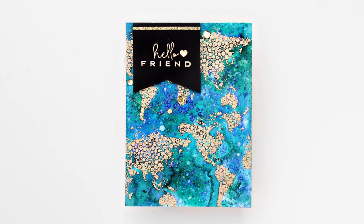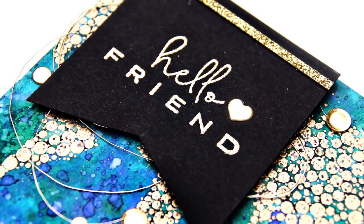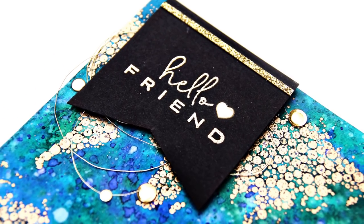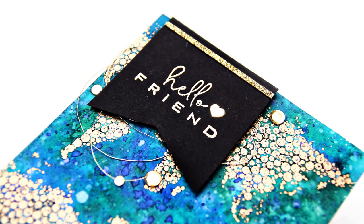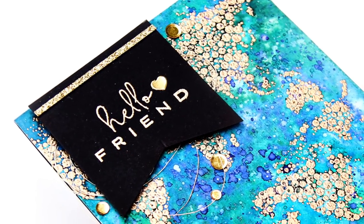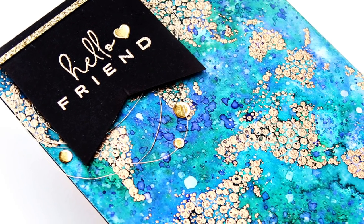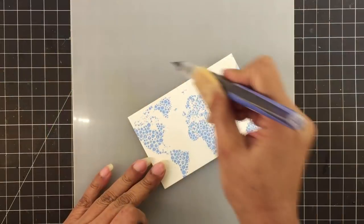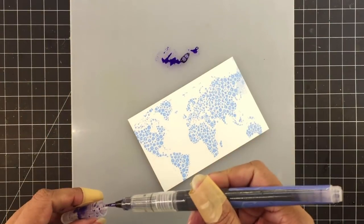My first card is done and I will add a few gold confetti on this, and also this tiny little gold foil heart that I die cut from the Hearts and Stars die that comes in the New Day card kit. It's so helpful — one of my favorites. My second panel has colored heat embossing on it. This one is Caribbean sky embossing powder.